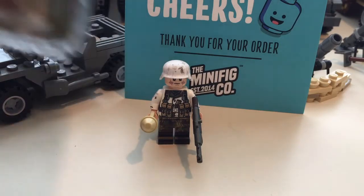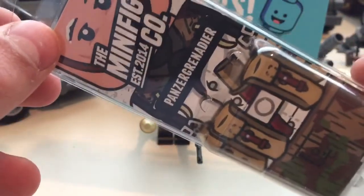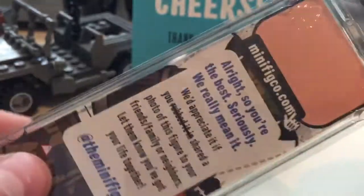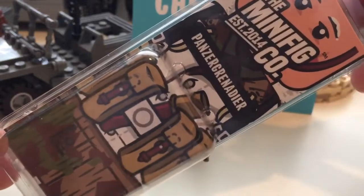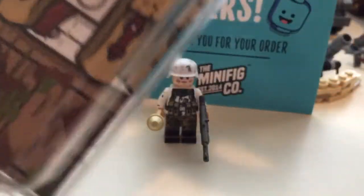So to start, as most of their special minifigures do, it comes in a nice shipping package — not really a case, just what it ships in. Really nice quality, got some stuff on the back if you want to pause and read that. It's just telling you to share it and stuff. I really like how it actually has the minifigure design they used to design him in the background. I really like that — looks good.